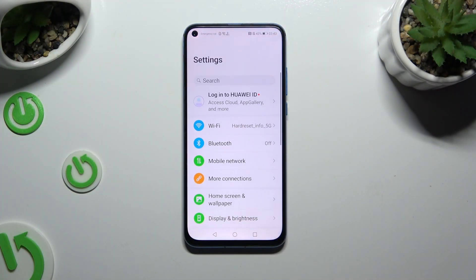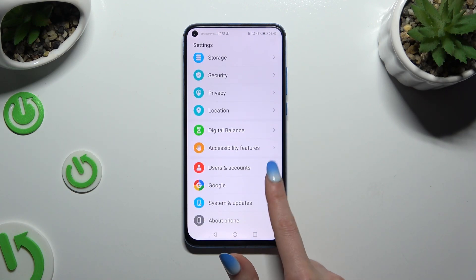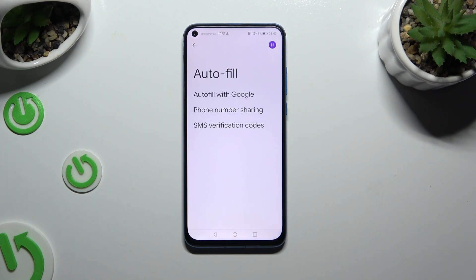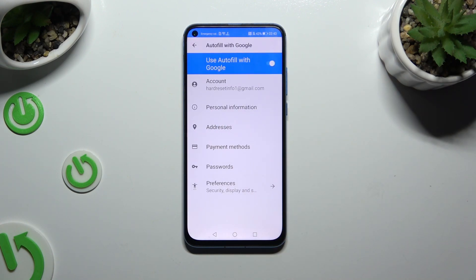Begin by opening Settings and scrolling all the way down to access Google. Then select Autofill, then Autofill with Google, and then Passwords.